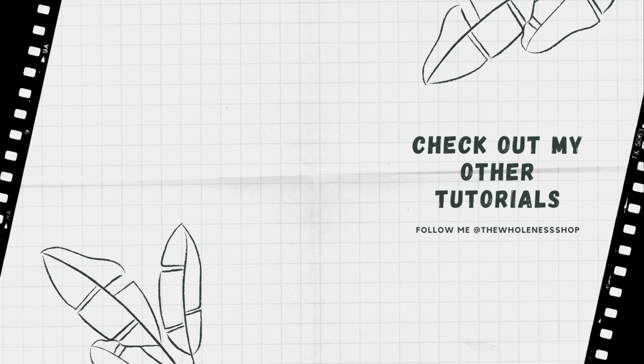If you enjoyed this tutorial, then you'll love this tutorial on how to make beginner-friendly fringe earrings. Thank you for watching, and I'll see you in the next video.